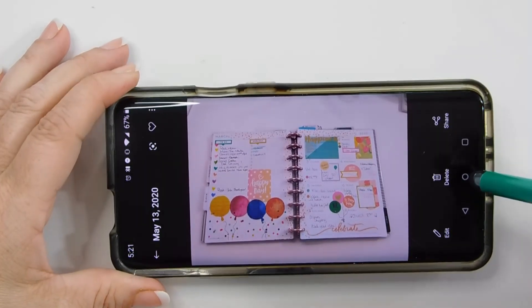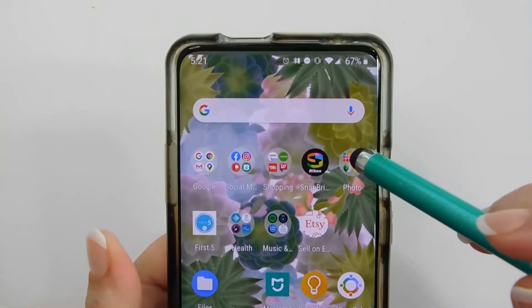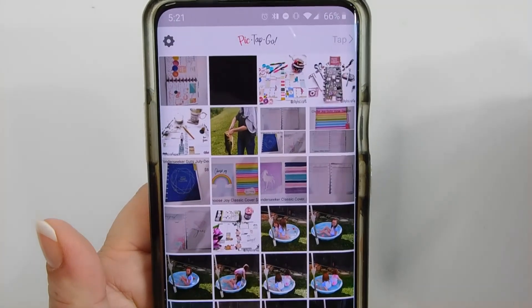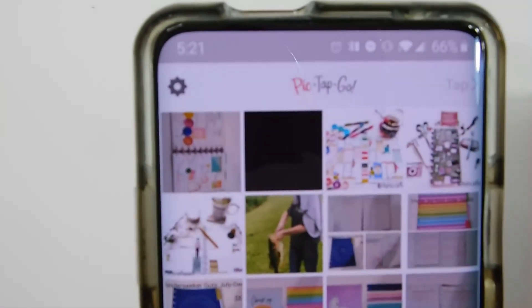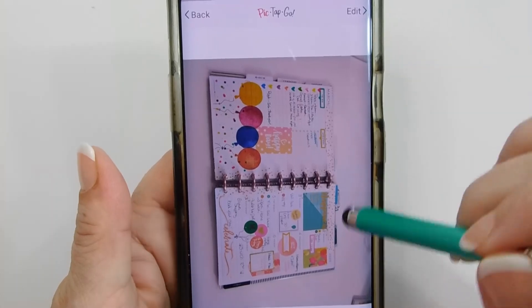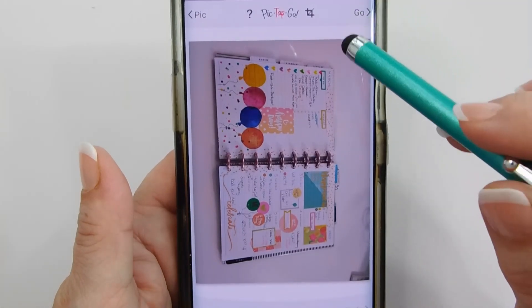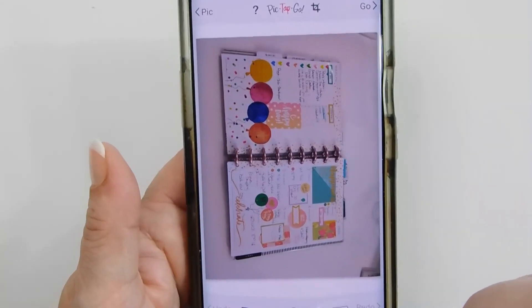It's in my gallery. Now I'm going to go to my photo section and PicTapGo is going to be the first one. I'm going to click on this — there we go, that's the picture. So I'm going to hit Edit. I do not like PicTapGo's cropping, so I don't use it, but I do like the filters.